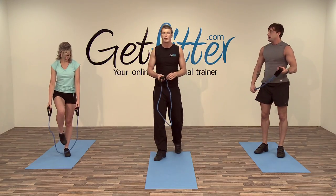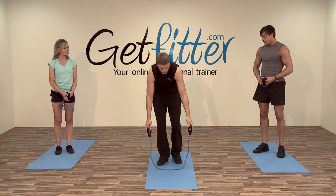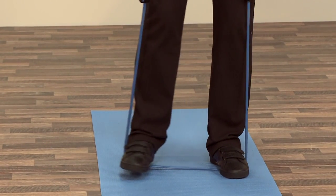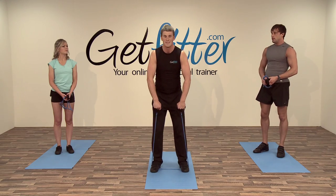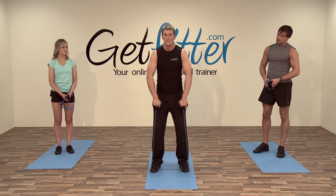The next movement is the upright row. Lay the resistance tube down, both feet in the middle, shuffle out left and right. Come up nice and upright with just a slight bend in the knees — lift the hands up so they come level with your collarbone, then return back down.